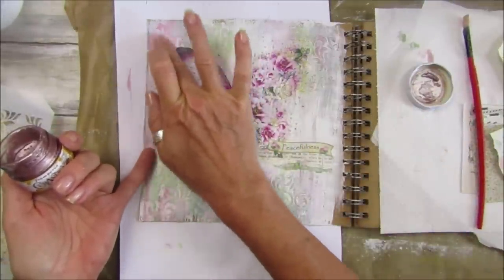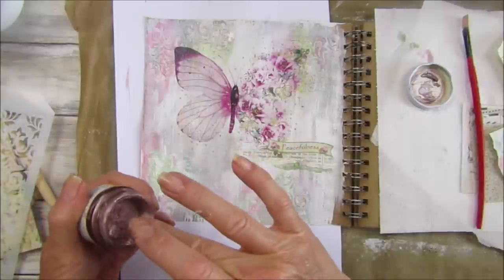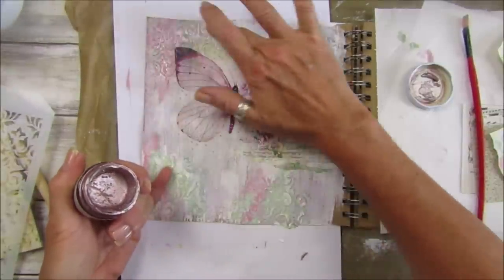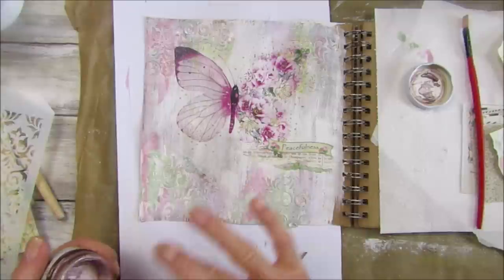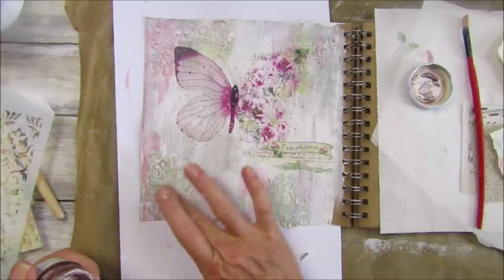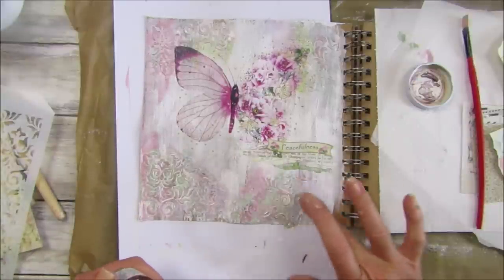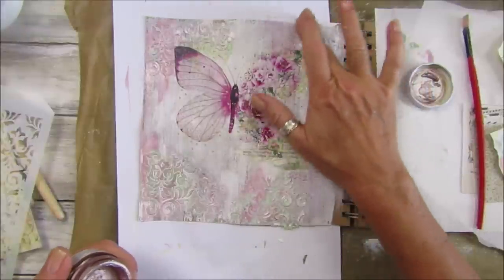I haven't used this for a long time. This is the nice thing about doing mixed media - all the things that you have in your stash you can bring back out again, things that you've forgotten about. Looks really pretty. This is quite a simple one - I don't think I've overdone it this time, not sticking too much stuff on. Learning to not add so much, which I've been trying to do for a long time. We do say that less is more, so that's what I have to go by sometimes.